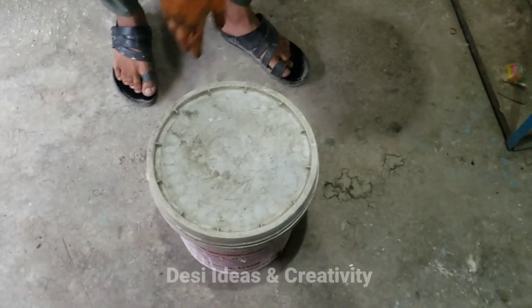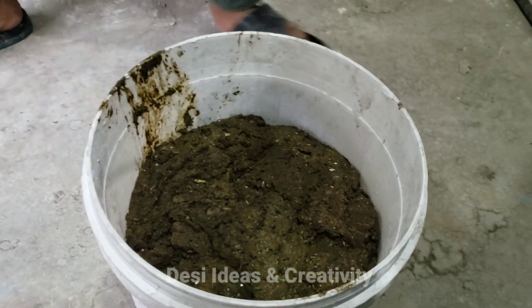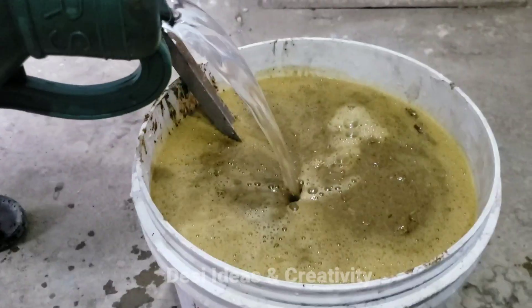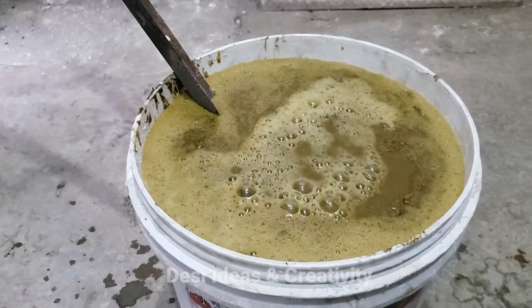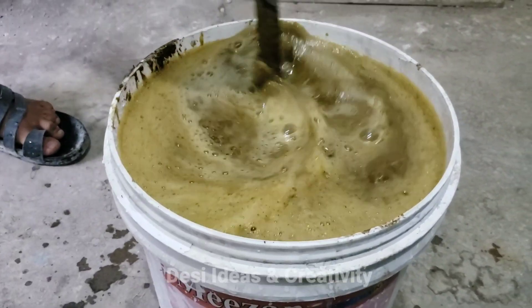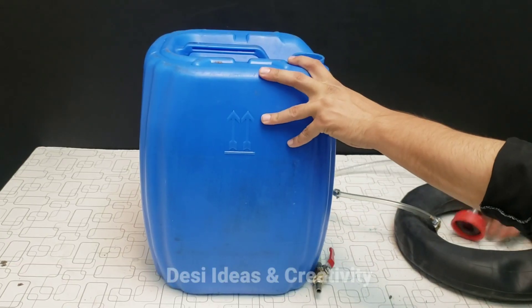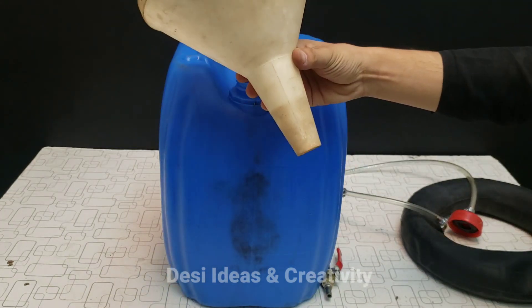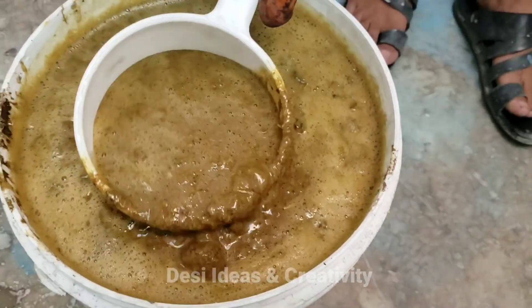Now we take dung. We add water in it because it is quite thick. Now we mix water in it. After softening it with water, put the dung in the can.